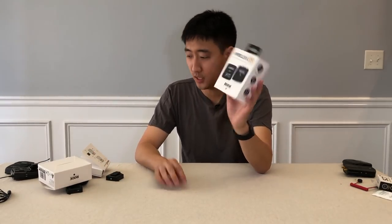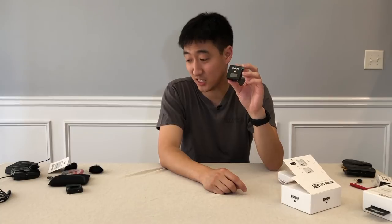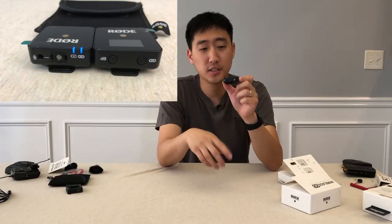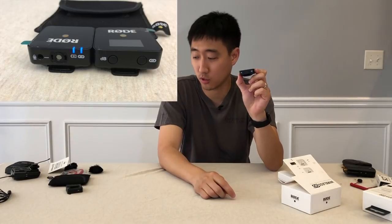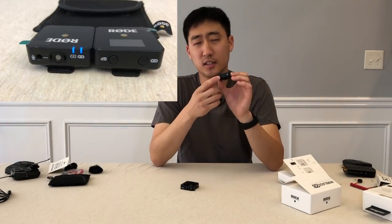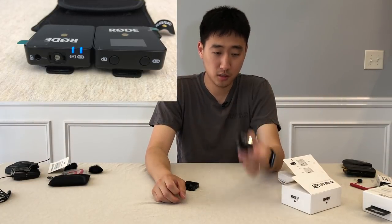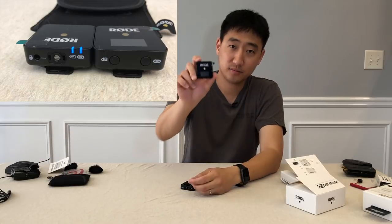Let me show you what comes in the kit. You get the receiver, which has a little LED panel on it — that's how you know it's the receiver, it's the only one with an LED. It charges via USB-C and also has a 3.5mm jack for output. It has two buttons: one for your decibel setting — you get three settings, I think it's -12, -6, and 0 dB — and one for pairing. It comes paired out of the box, so you don't need to worry about that.